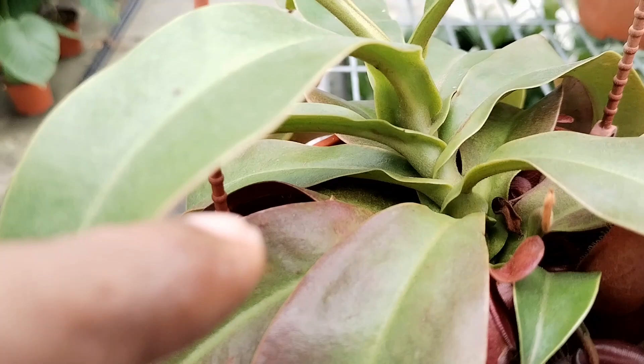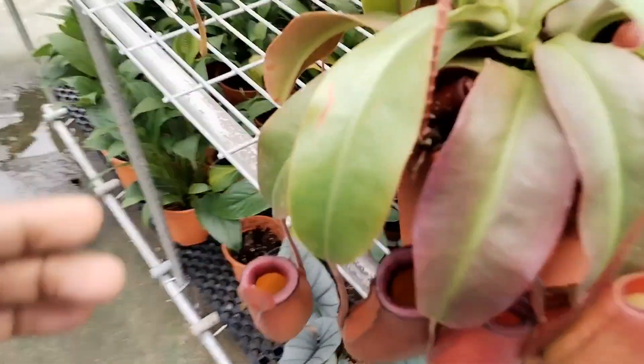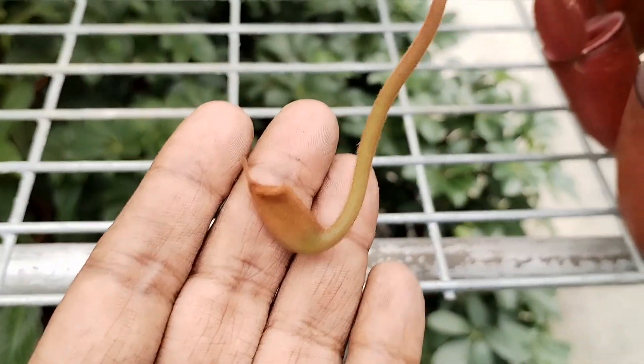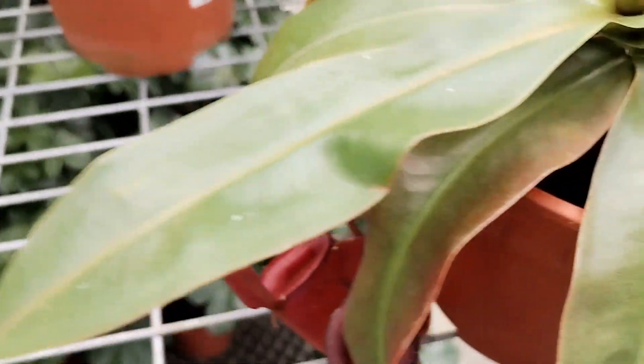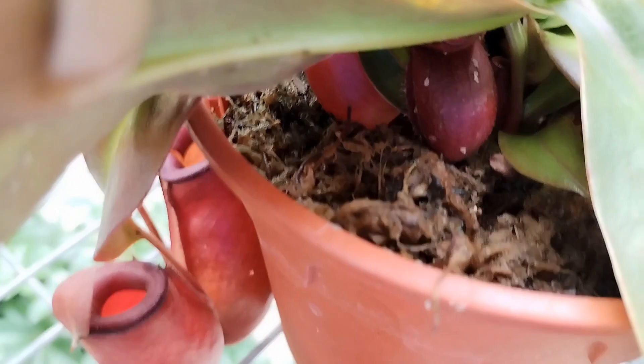Based on my experience, this particular type of pitcher plant is often introduced more on a yearly affair, in the sense that these hybrids are cultivated and introduced in the market to create a kind of hype where these are new plants not available as more of the